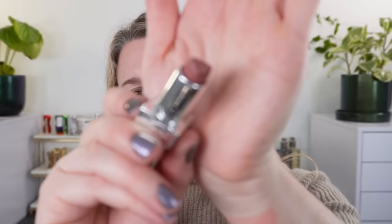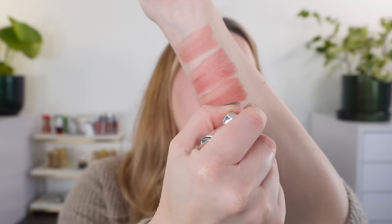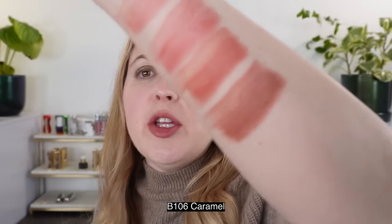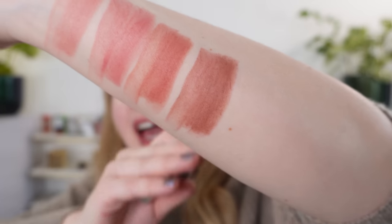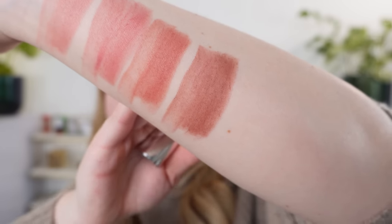Speaking of caramel, this shade here is B106, which is called Caramel — this is the one that is on my lips right now. I thought it would be more of a true brown, but you can see it's actually a rosy brown with pink hues in there. I think that's what makes this a really great, more everyday brown. You don't have one of those yellow browns, and you don't have something that can look a little deadening. It does have a rosy undertone, so it's going to be a little bit cooler, yet it's still neutral.